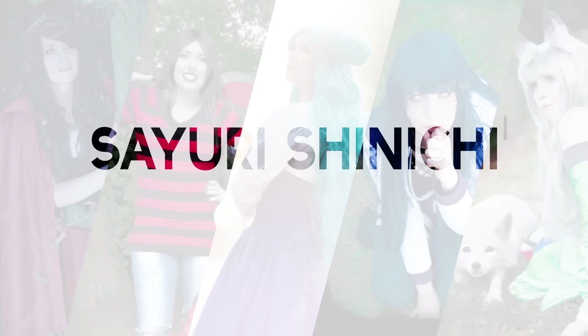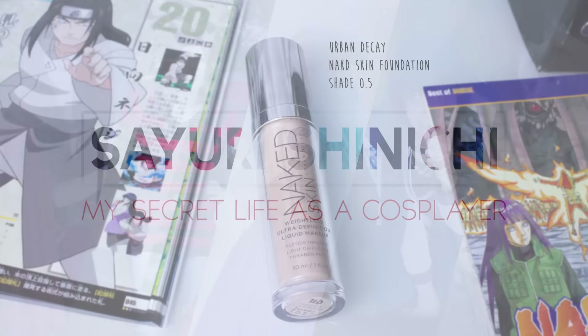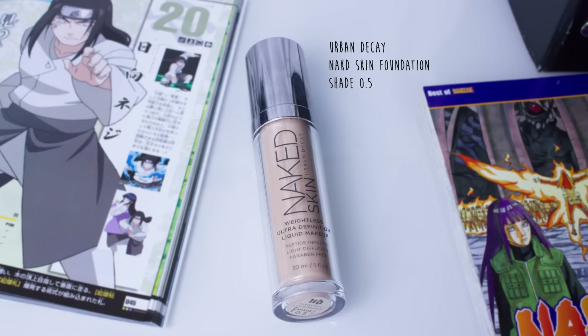Hello and welcome back to my very first cross-play test. Please keep in mind that I've never done cross-play before and I really didn't do a great job on this video.